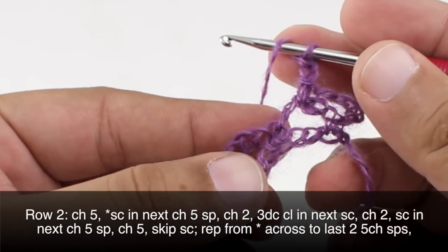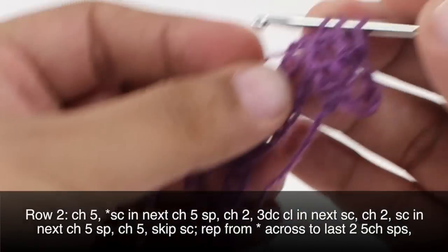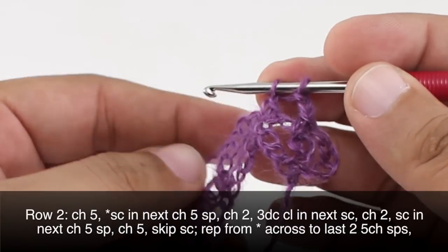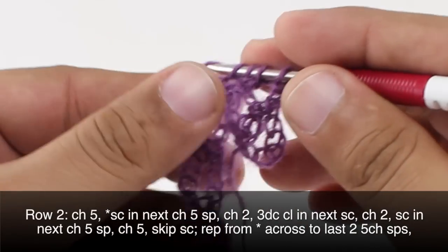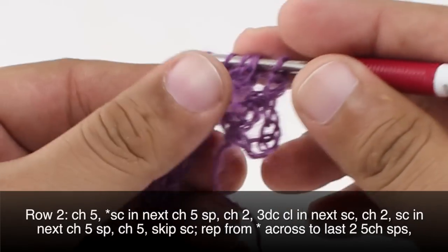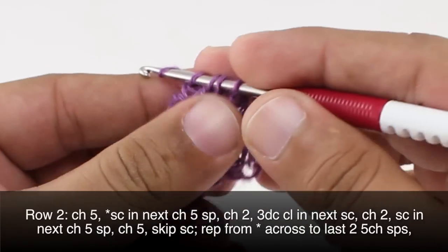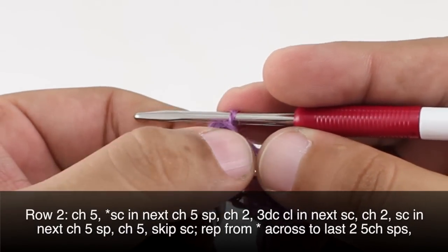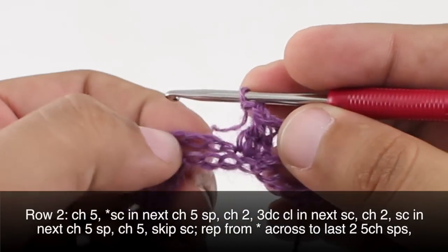For the 3 double crochet cluster: yarn over, insert our hook into the single crochet and draw through, then yarn over and draw through 2 — leave those 2 loops on our hook. That is the first of our 3 double crochets. Yarn over, insert again and draw through, then draw through 2. One more time — we will end up with 4 loops on our hook, then yarn over and draw through all 4 loops together. Now we are going to chain 2, and we will do a single crochet into the next 5 chain space.